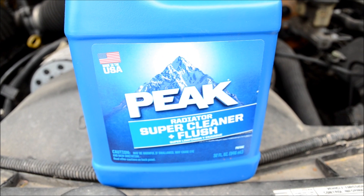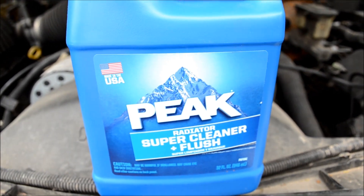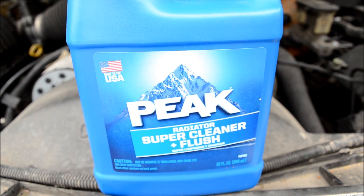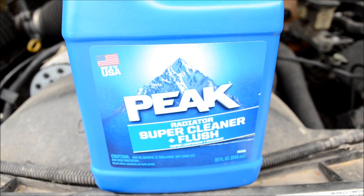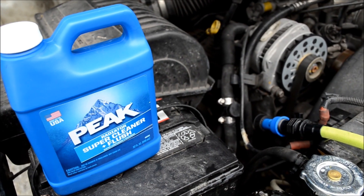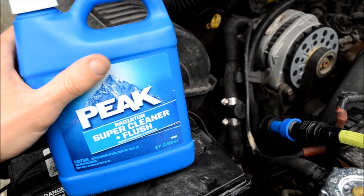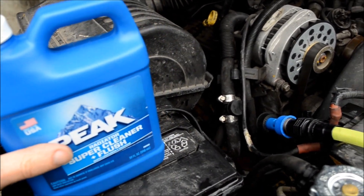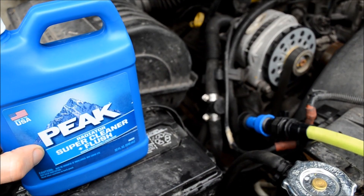Obviously you don't want to do this during winter or any time where you can get frozen water in your cooling system. And if you're just doing a flush, run the engine again for ten minutes with the heater on high, then drain it out again and then add your antifreeze.